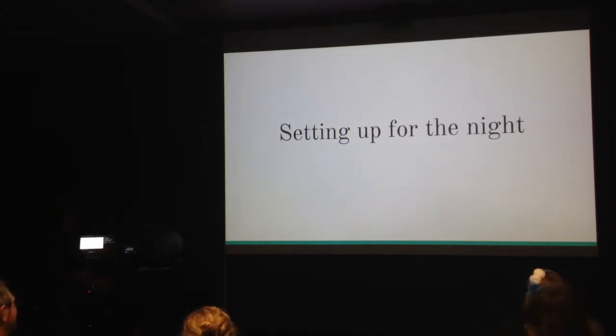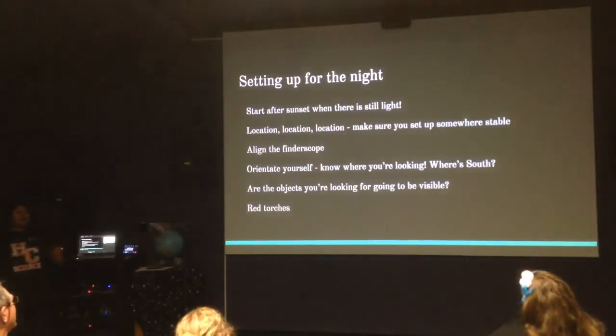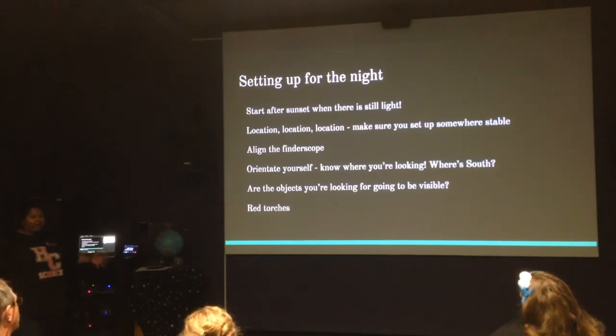When you're ready to set up for the night, it's ideal to get started when there's still a little bit of light out. Starting around sunset is a good idea, because you get about half an hour to 45 minutes of remaining daylight. It's a great way to make sure your location is scouted, your area is clear and not surrounded by tall grass, and you can get yourself set up. It's also a great time to set up your telescope and align your finderscope.